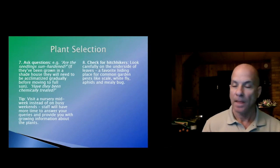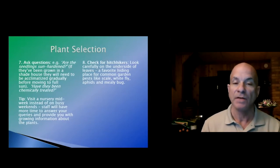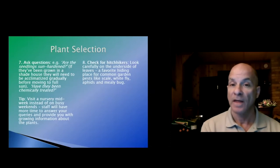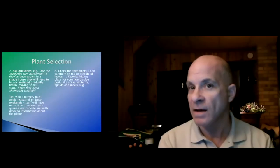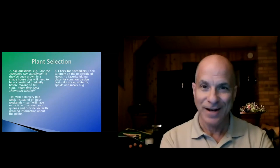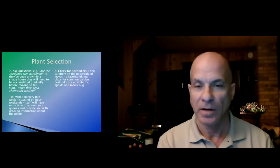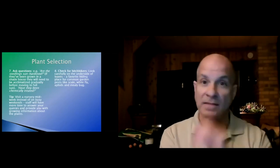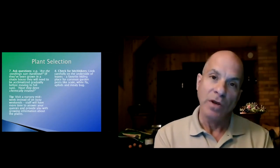Ask questions. My tip: visit a nursery midweek instead of on busy weekends — if you can go during the week, salespeople are generally able to spend more time with you. Don't be afraid to ask questions. There are very few gardeners working in a nursery who don't want to answer questions.